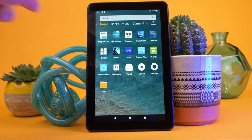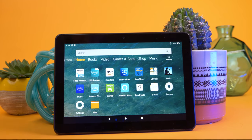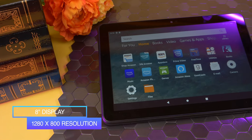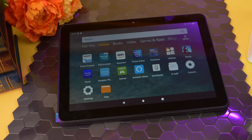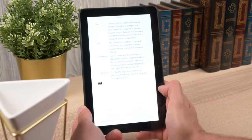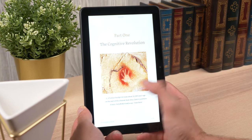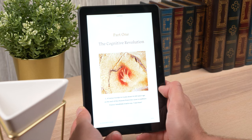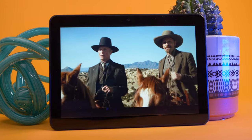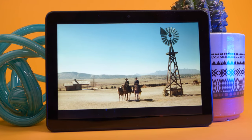Unlike most tablets designed to be used in portrait mode, the camera, buttons, and rear logo placements all suggest the Fire HD 8 was intended to be used in landscape mode. The display is 8 inches with decent 1280x800 resolution. However, when it comes to pixel density, which affects how sharp and detailed your image is, the low definition was noticeable — especially when reading smaller text. For regular browsing or reading on the Kindle app, the display was comfortable enough, and with watching videos, the lack of pixels was harder to notice. The colors were surprisingly better than expected, although the blacks could have been a little deeper. Overall, for a $90 tablet, we were impressed with what the display could pull off.